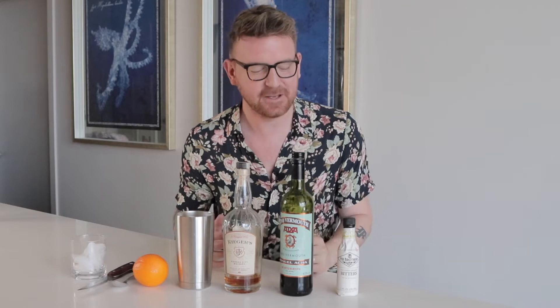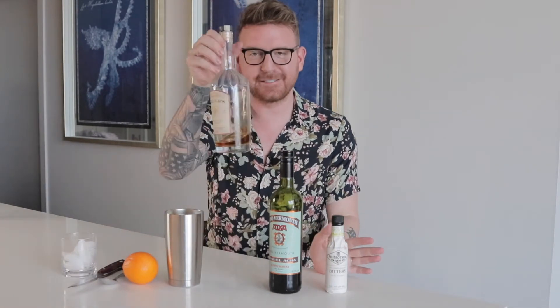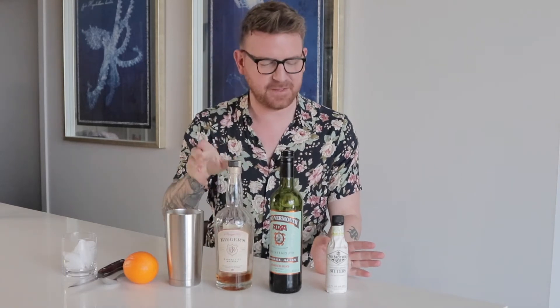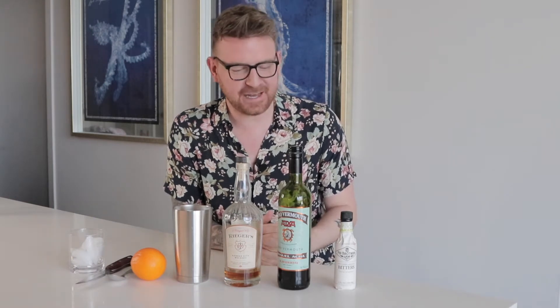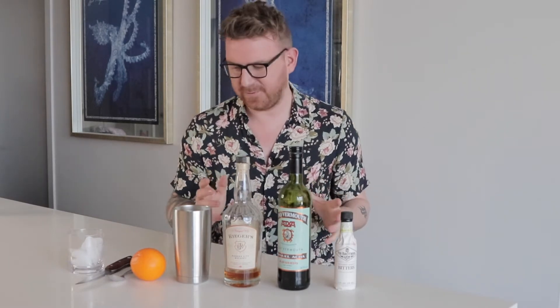Hey everyone, welcome to Signature Style. Usually before we go into a haircut or styling portion, we always go to a local restaurant or bar to see what they have mixed up for us. But since we have to stay inside, why not mix it up ourselves? We have right here our at-home cocktail. I got this recipe from my good friend Drew, and he is over at Parkway Social on the Plaza in Kansas City, Missouri.